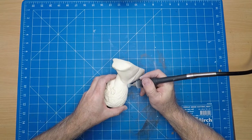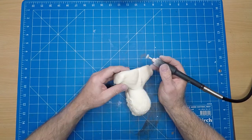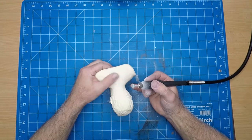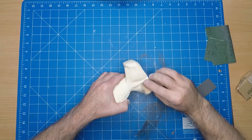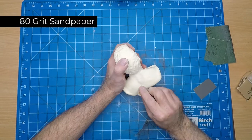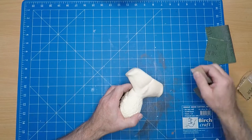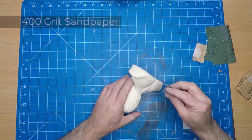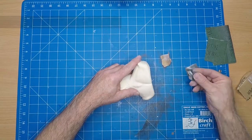I'm just sanding off and grinding off the seams, smoothing it out a bit, starting off with my Dremel tool. Using 80 grit sandpaper to smooth it out, making sure it all conforms, then moving on to 400 grit to make it even nicer.